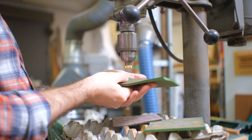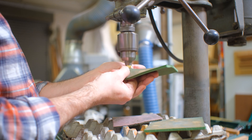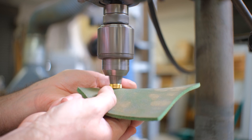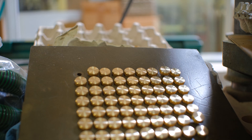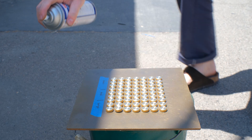Every brass thumb screw is also deburred and hand polished to a fine finish. Once polished, the brass is sealed to preserve its luster and shine.